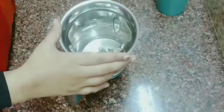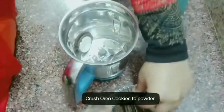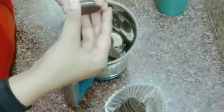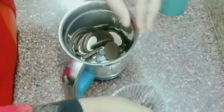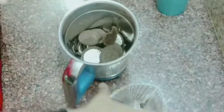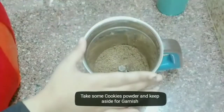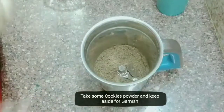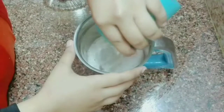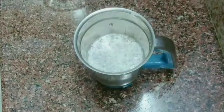Take a jar. Put the Oreo biscuits into a fine powder. I am going to cool the bowl in the fridge. I am going to add some garnish. I am going to add ice cream.